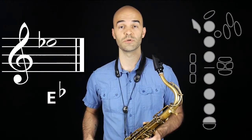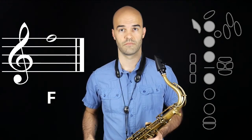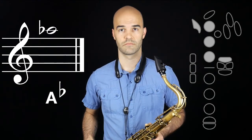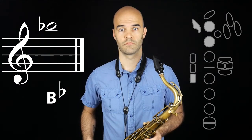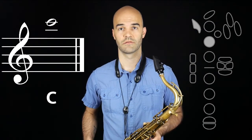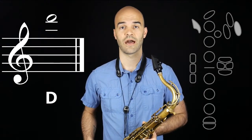We'll continue into the second octave with F, G, A-flat, B-flat, C, D, and finally, high E-flat.